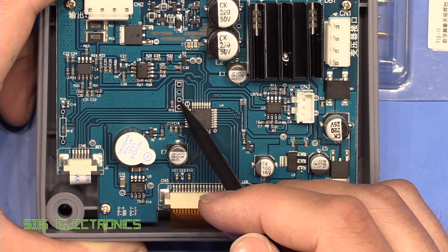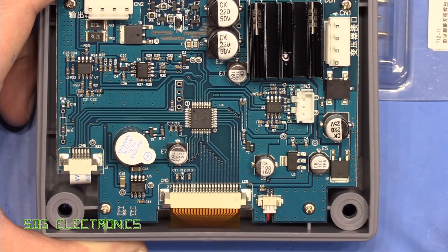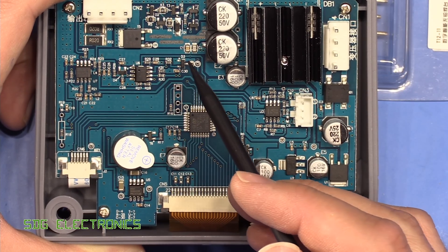There is a programming header here - the SWD interface. And that's about it really, but everything looks really quite nicely built.